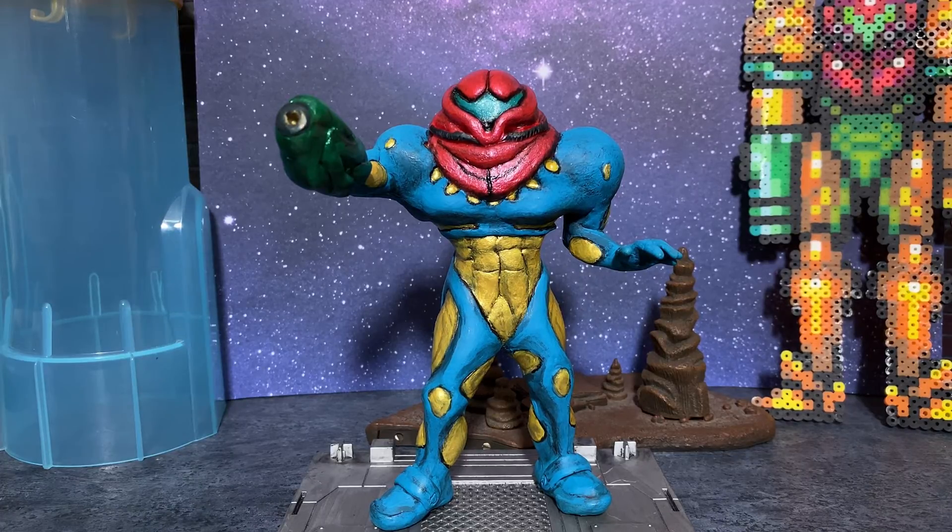To celebrate this momentous occasion Nintendo issued a tweet, but more importantly they're releasing a brand new Metroid game, Metroid 5 Dread. In anticipation of that game I've certainly been going back through and replaying some of my old favorite Metroid games and even doing a little bit of artwork.